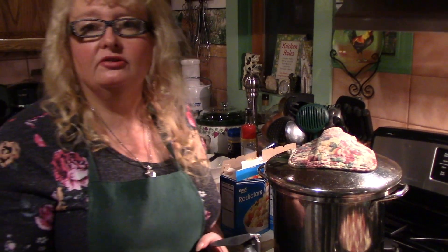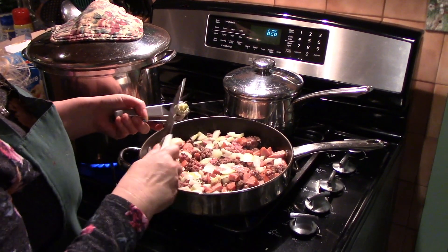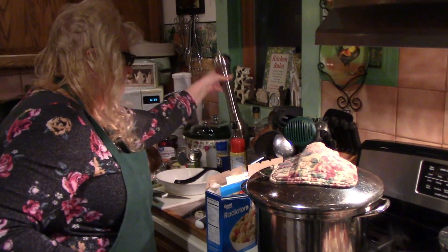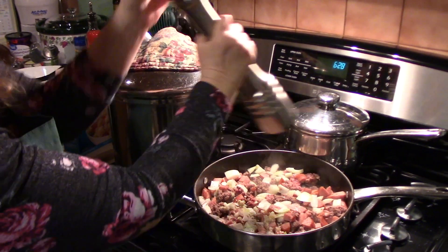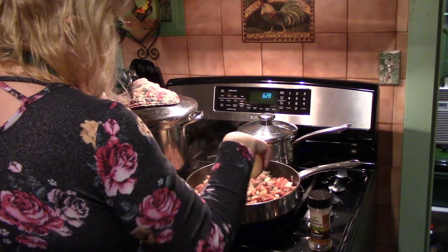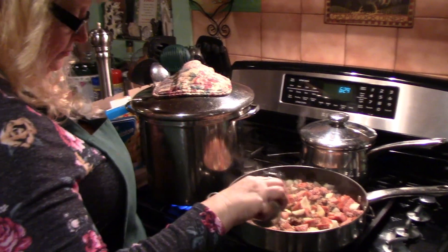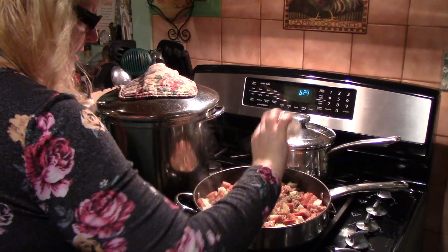We've had a lot of people under the weather over the holidays, so we could use the garlic! Now I'm adding some salt and pepper — I'm going to need to buy some more. I'm also adding some Italian seasoning to the meat, and I need to buy more of that as well.